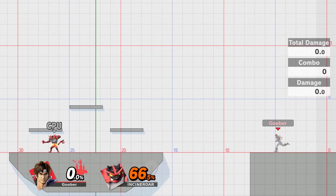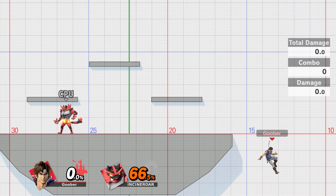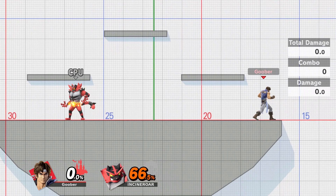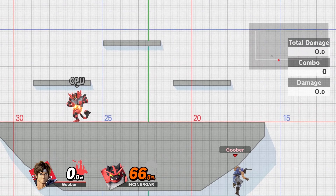It's really important to make sure that you're close enough to the stage, and if your back's towards the stage, just make sure that you reverse your Up-B. It is possible to get back on the stage with your back turned, you just need to be close enough to the bottom of the stage to be able to grab the ledge.